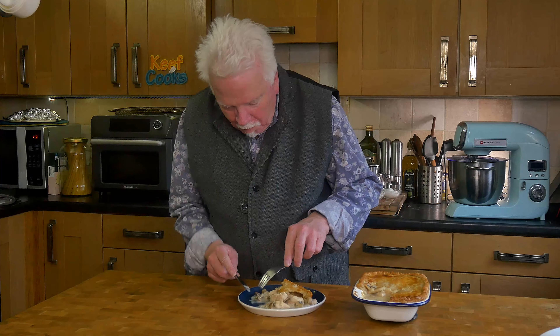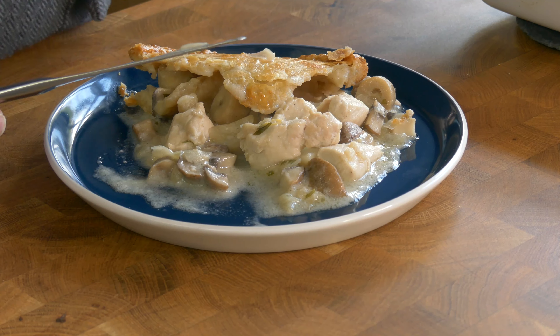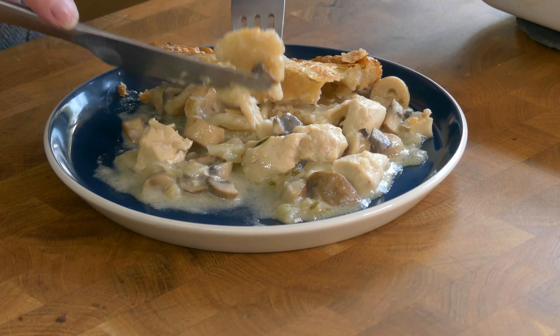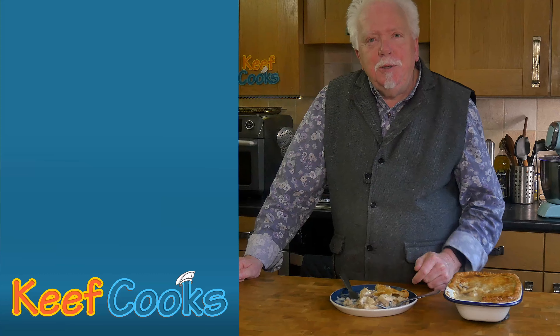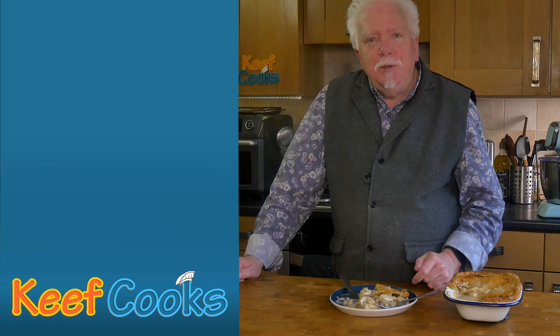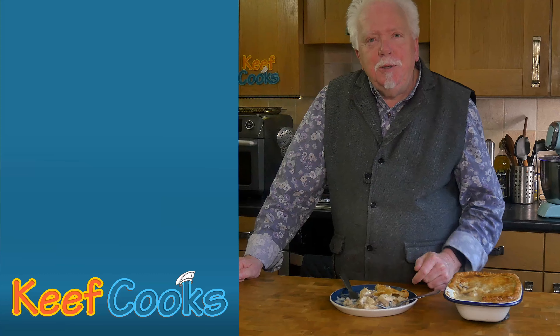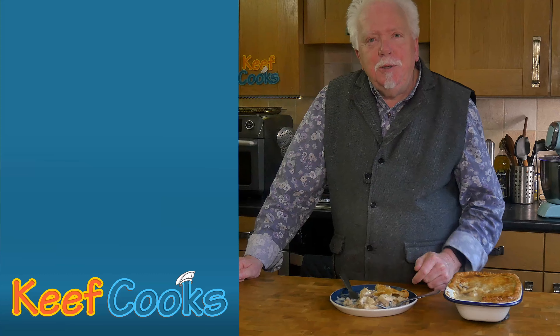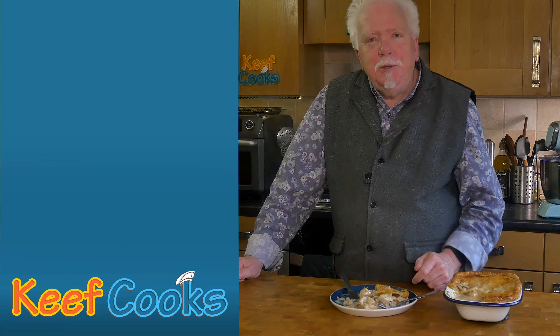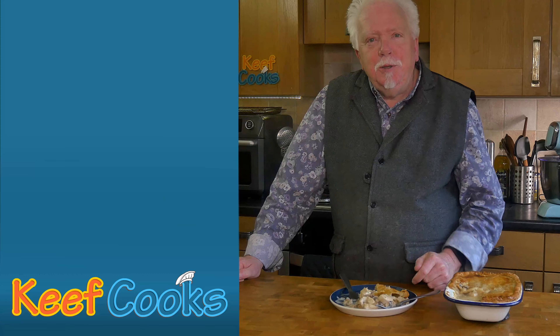Not the neatest bit of serving ever, but it looks fabulous and smells amazing. Finally, it's taste test time. Chicken — soft, tender, tasty, juicy. Mushroom. And pastry. That is delicious. Get it made! Thanks for watching, see you next time.